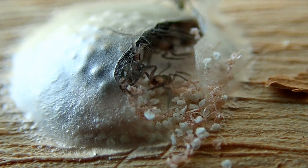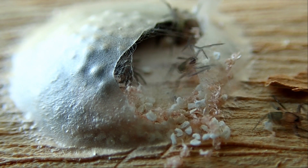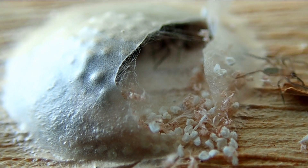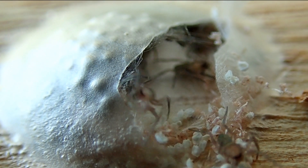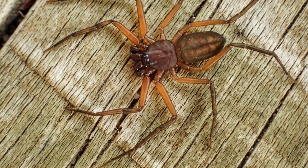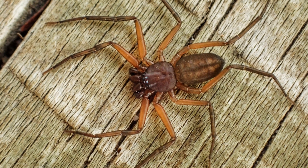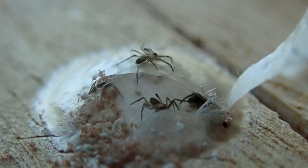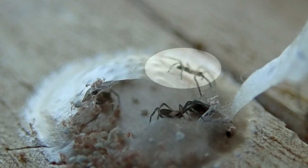These baby spiders are less than two millimeters long. The adults can grow to about 15 millimeters, but what is most remarkable about them is that they are incredibly flat. This adult here, which I've only got a photograph of, is less than two millimeters thick, so when you look at it from the side they are thinner than a credit card.